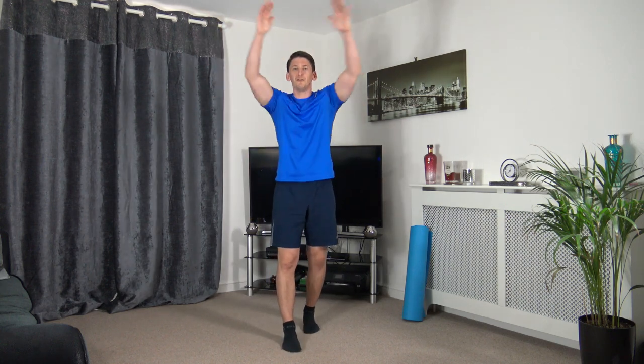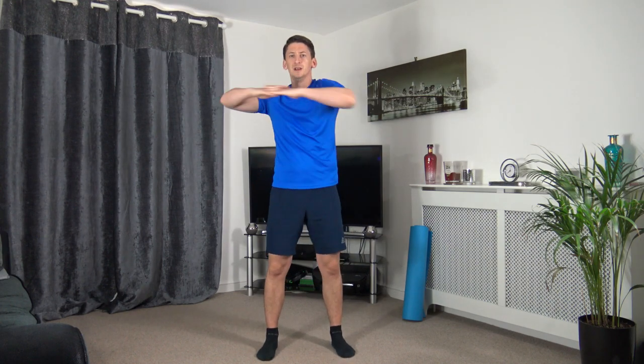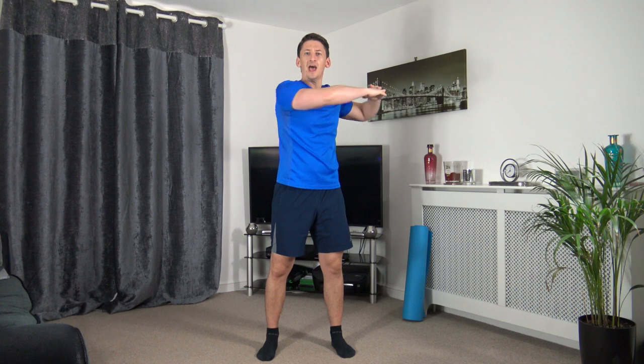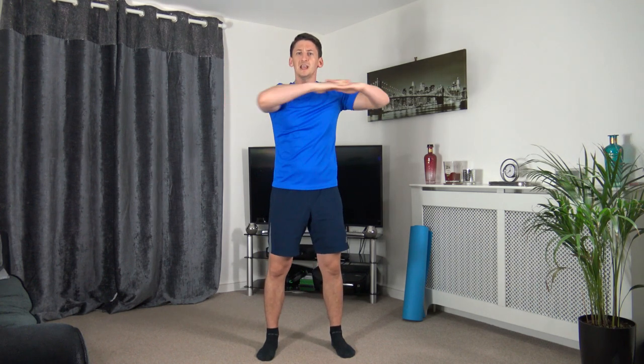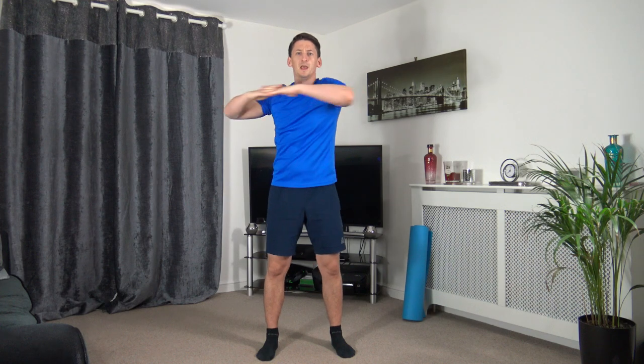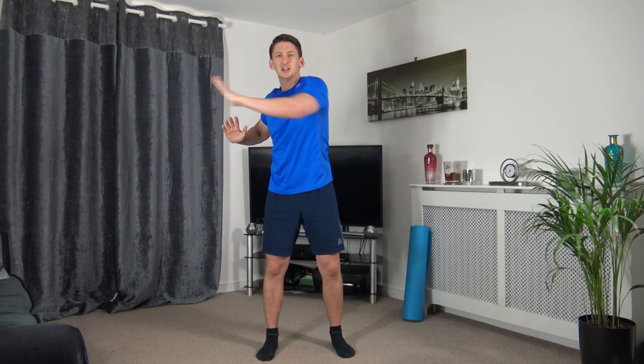If you've missed the last three workouts, head down to my description and you'll find the links there. Come to the middle and rotate the upper body side to side, keeping that head facing forwards. Take your time with the rotation, pushing through with the palms, keeping the arms at chest height.